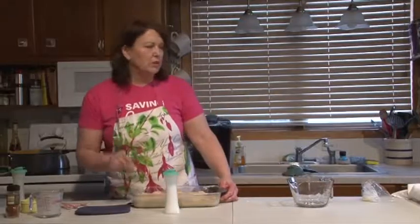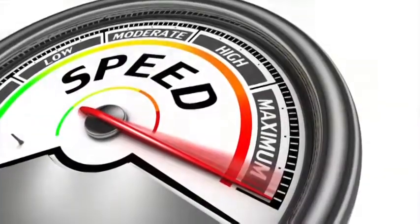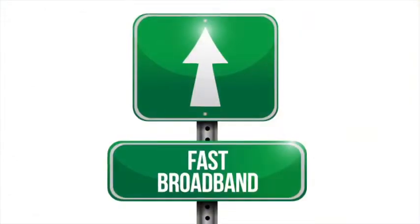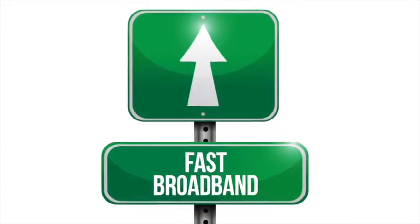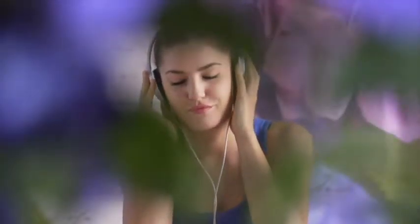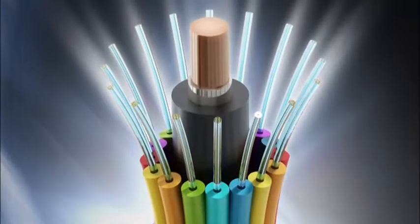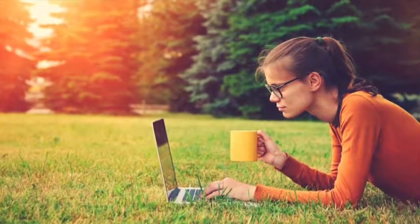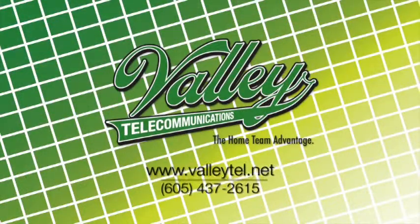Valley now has higher broadband speeds of up to 1 gigabit. Get the bandwidth you need for all your devices at one time — gaming with no lag time, video streaming your favorite movies instantly in HD quality, video chat with friends and family without interruption, and download music and photos in seconds, all on our 100% fiber optics network. Valley offers managed Wi-Fi and backup services too, bringing together all the services you need. Valley Telecommunications Cooperative.